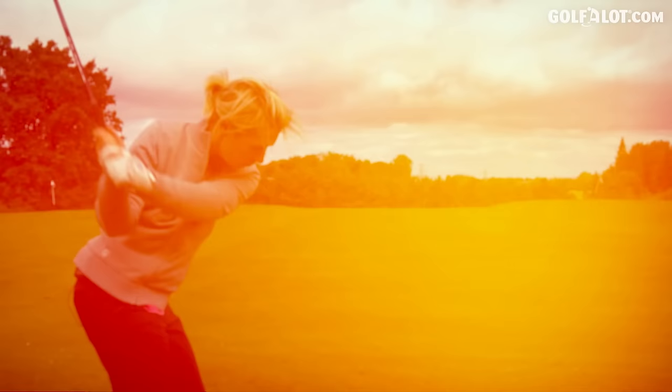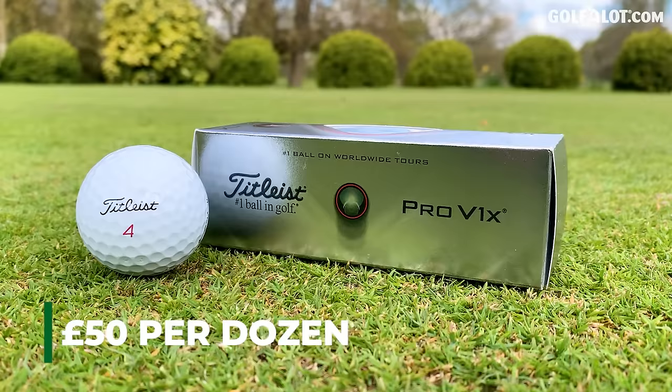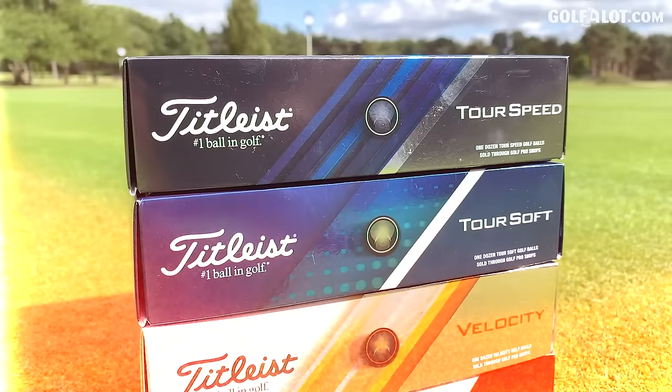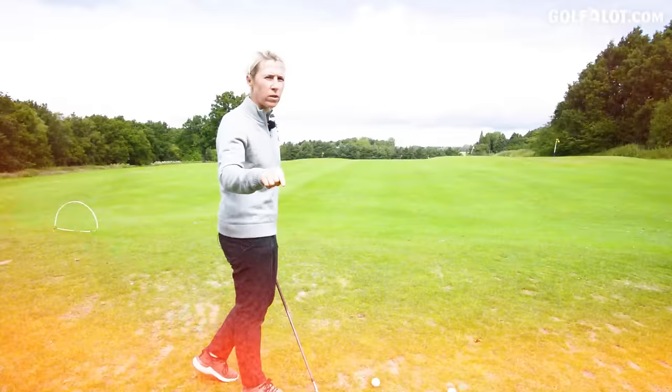Today's test is going to start with the Pro V1x. Fresh out of the packet — I'm going to hit seven irons and drivers with these, because this is the ball I use. I've always used them, but I'm a tour pro so I get them free. If I had to pay for them, would I go to a different ball? The four balls in question, in price order, are Tour Speed, Tour Soft, Velocity, and True Feel. I'm here at Stockport Golf Club with FlightScope, and wait until the end of the video because there will be some short game testing too.